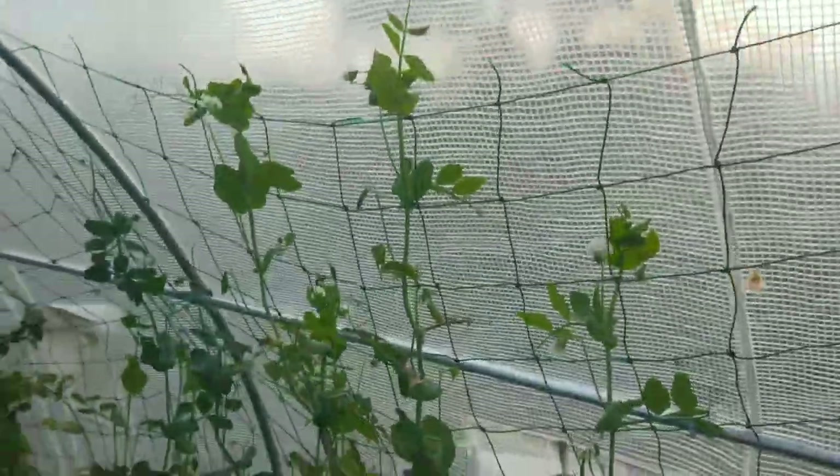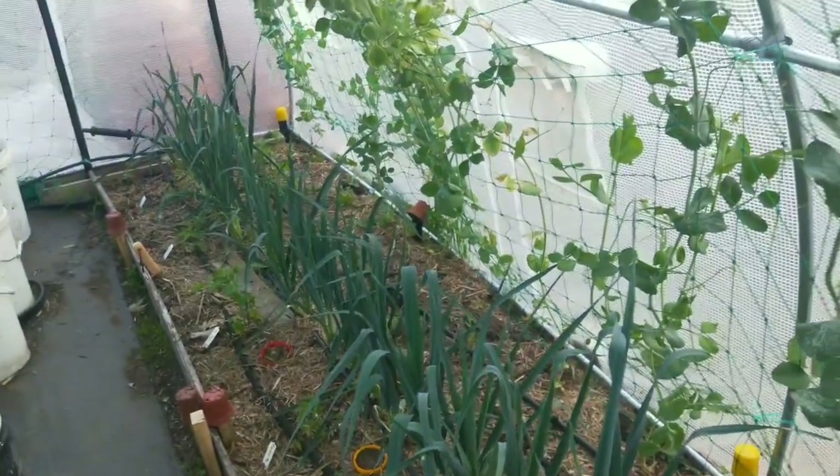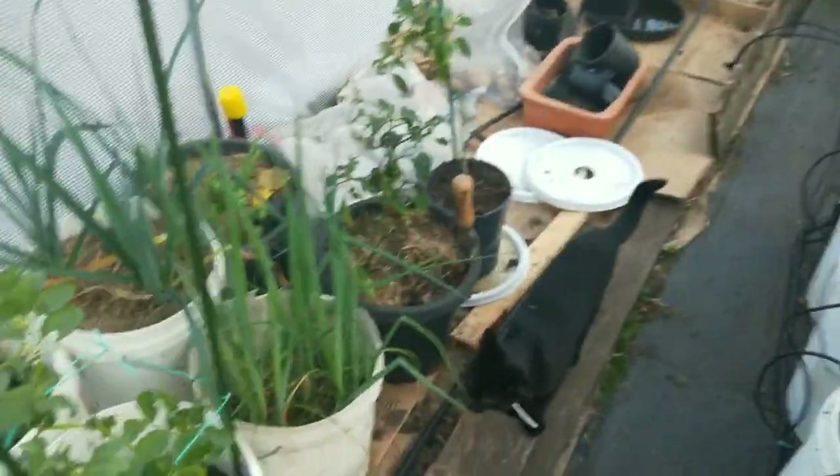I've got some peas growing up the side. I've got lots of spring onions and plenty of leeks. These are the winter things that are going to be gone soon.